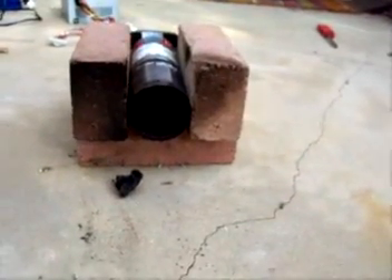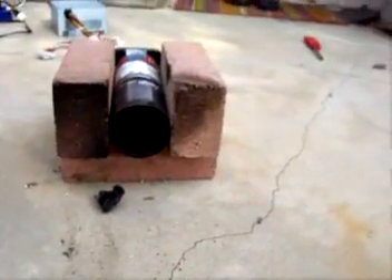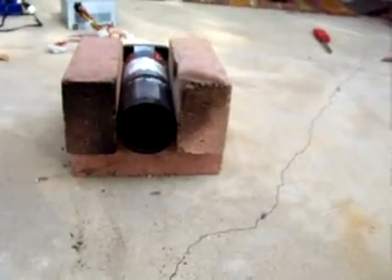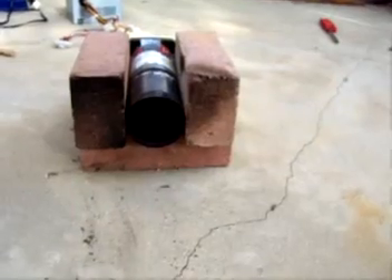Alright, and that's just what's left of it. After the fuel runs out, I just keep the fan running for a minute or two to cool everything down. After that, I can take it apart and put it away.